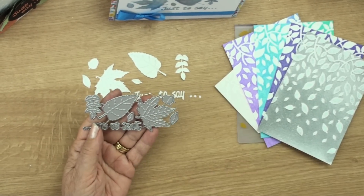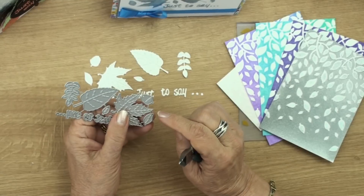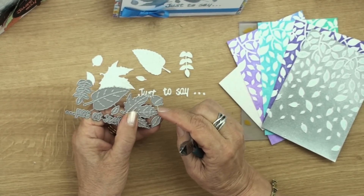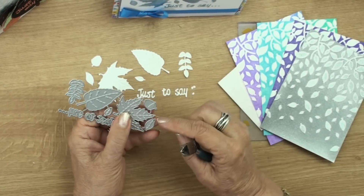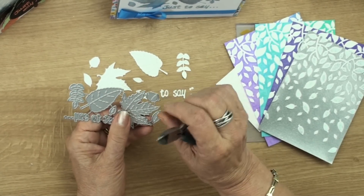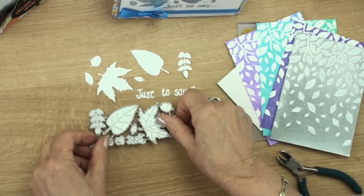Now if you wanted to use these dies separately in the first place, you need to separate them via the bridges that are between the dies. You need to just snip carefully in there and snip it from both ends, because it will be sharp if you don't smooth the edges down, and then you can use the dies separately.